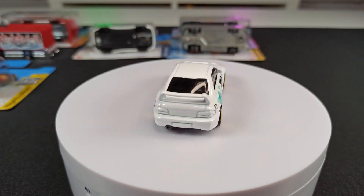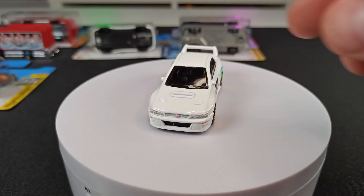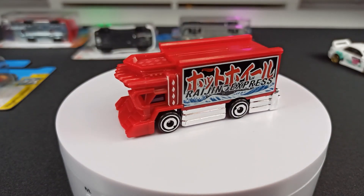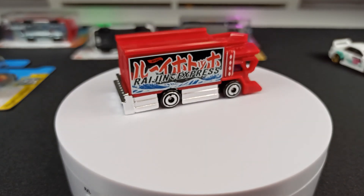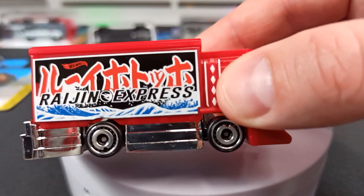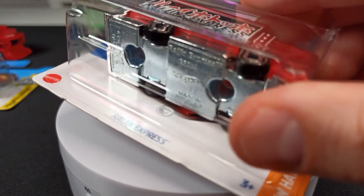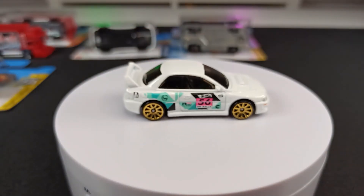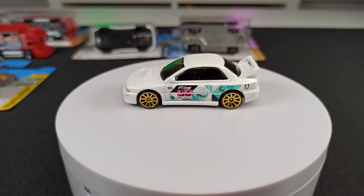If you only have one in the box it's a little bit harder to find, but it's nothing really worth a lot of money. It's just a regular treasure hunt. Here's another example — the Rage and Express. This is more of a fantasy casting; might like it, might not. Here you can see the logo with the flame. I also have one in the packaging where you can see the silver flame. So a regular treasure hunt is just a regular mainline that is a little bit more rare, but normally not really hard to find.